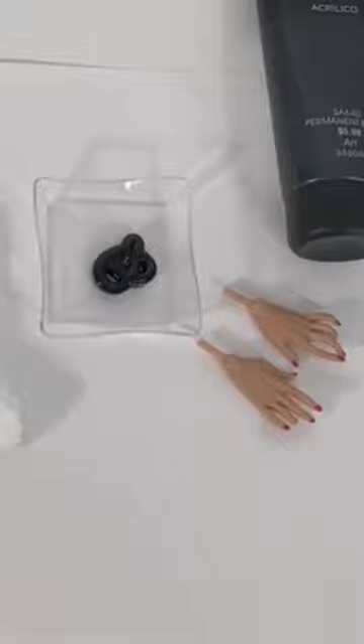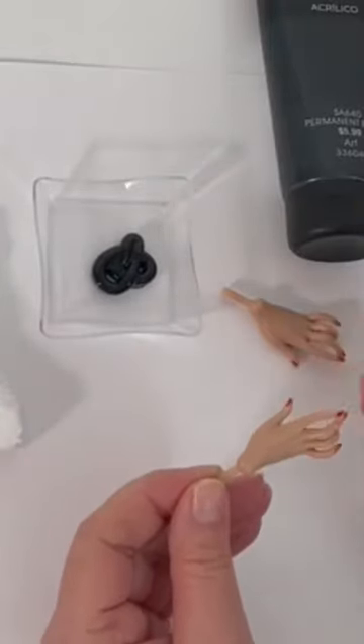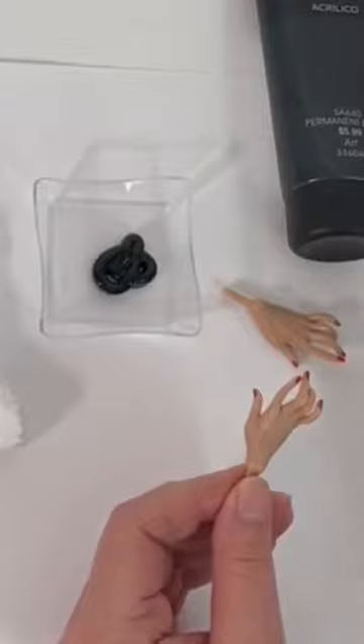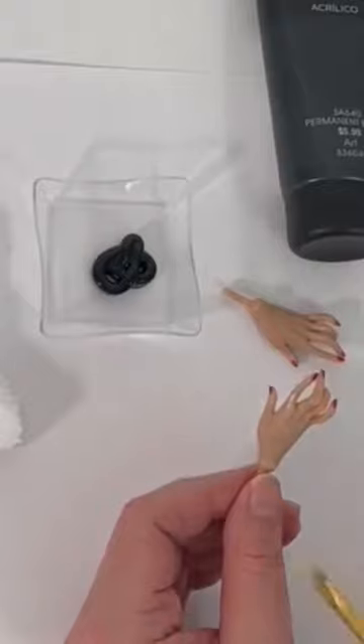I just want to show you quickly how to make some fantastic gloved-looking hands with the extra hands that you receive with some of your fashion dolls. In this case, this beautiful glamorized doll came with four sets of hands total.